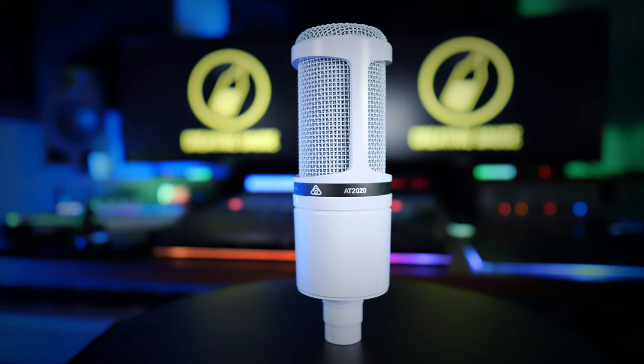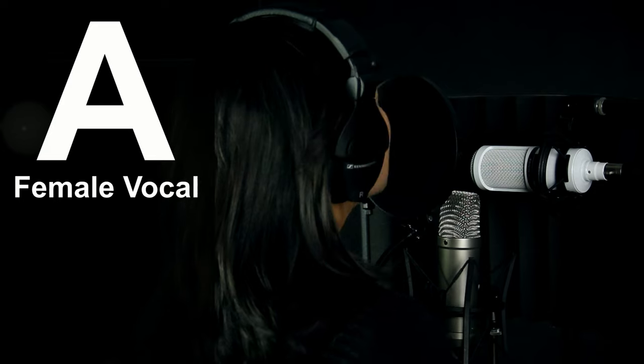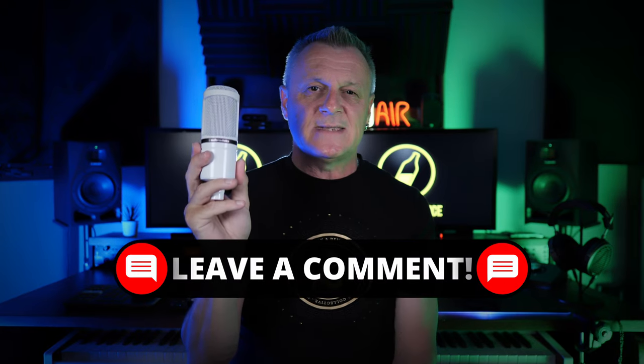Whenever I'm asked about studio microphones for less than $100, I always recommend this one. This is the Audio Technica AT2020, and there are two reasons I recommend it: firstly, because I think it's a fantastic microphone, and secondly, because my viewers think it's a fantastic microphone. I did a blind test with this microphone and two other more expensive microphones, and my viewers consistently picked this one as the better sounding microphone. I have microphones in my studio worth more than 20 to 30 times this microphone, but I would still happily use this on any of my recordings. This one happens to be white, but you can get it in black as well, and it costs just $99.